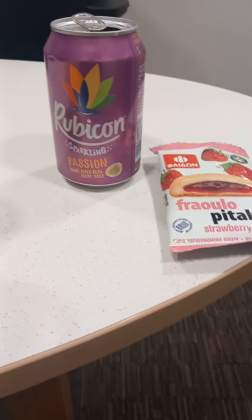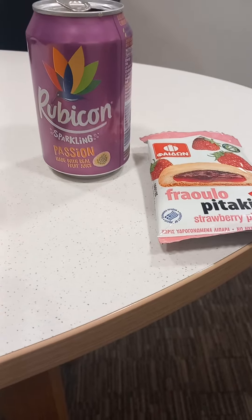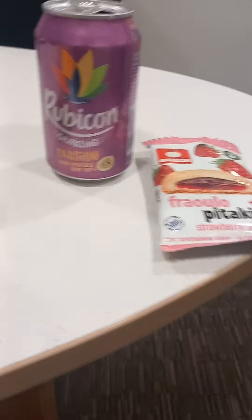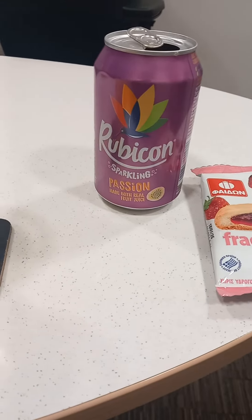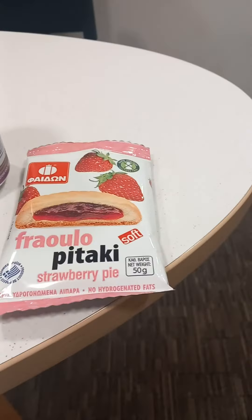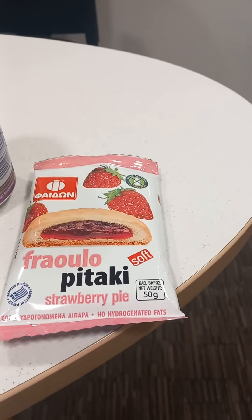Hi guys. Basically today I've got a Rubicon sparkling passion and it's made with real fruit juice, and I've got a snack that's come from my Snackverse box — I'm not going to try to pronounce what the name is — and it's a snack from Greece and it's a strawberry pie.